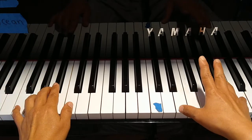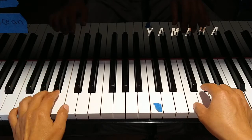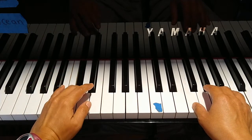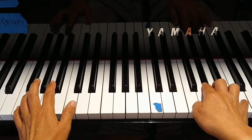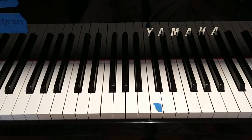Finger four, thumb go to E. Cross over finger four, step-by-step going up, finger two at the G sharp, left hand move back to the F. And turn the page, page 38.